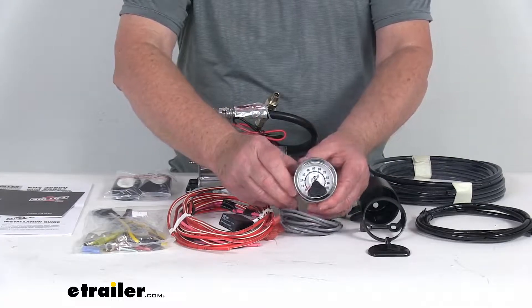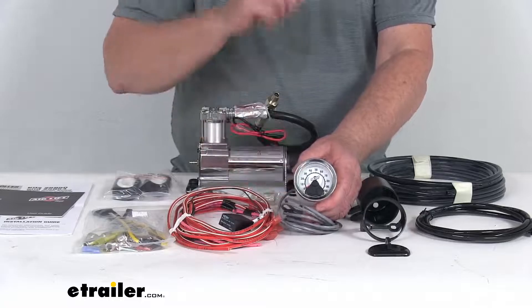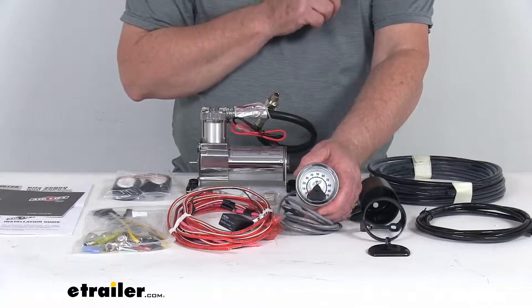The gauge itself right here is a compact single gauge that you put in your cab. This will let you monitor and adjust one pair of air springs.